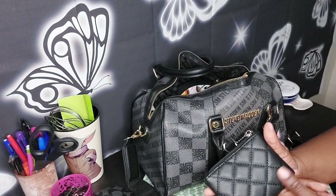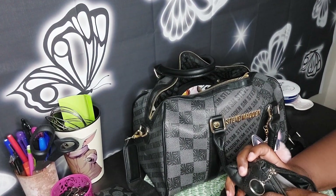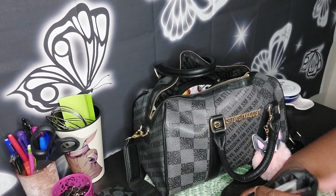This little quilted pouch I got from Shein. In here I have some change and some pictures of my babies.